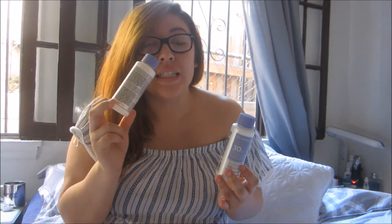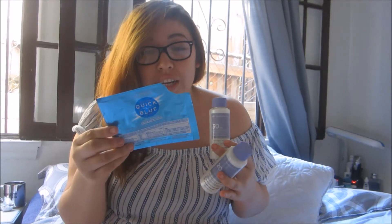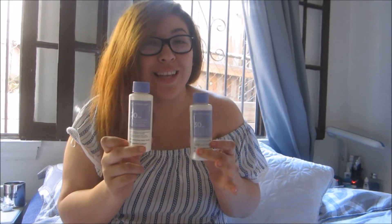I decided to try the 20 because the instructions said you can use a 20 developer if you're trying to go that light. I just used the 20, but I don't remember if she said the 20 or the 30, guys. So just a heads up on that if you're going to try this process.